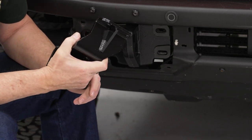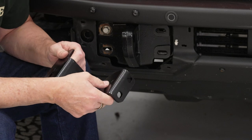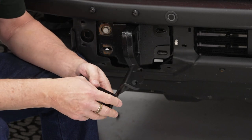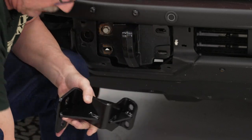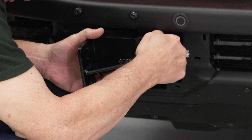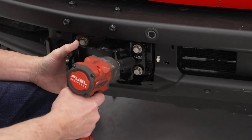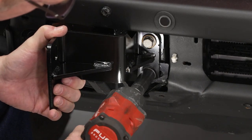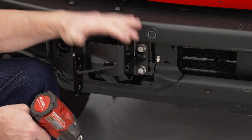Next we're going to install our mounting bracket for the grill guard. These are marked — they're all stamped with either a P or a D, so you'll know which side it goes on. P is obviously going to be for the passenger side. We'll get this installed using the original hardware. You'll notice we've got a short side and a long side — the short side is what's going to be mounted to the D-ring. Once we've got them in, we'll snug these up — we're not going to tighten them all the way, just snug them up to hold them in place. Now we can do this whole process for the other side.